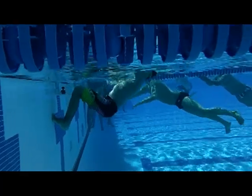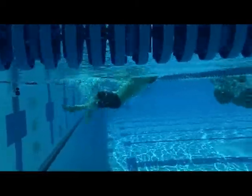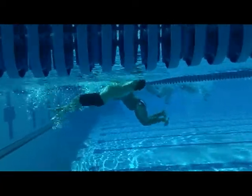You know the saying, practice doesn't make perfect, perfect practice does. Stop slipping and just pushing off the walls in backstroke start practice and start using the Backstart by Tropical Penguin.